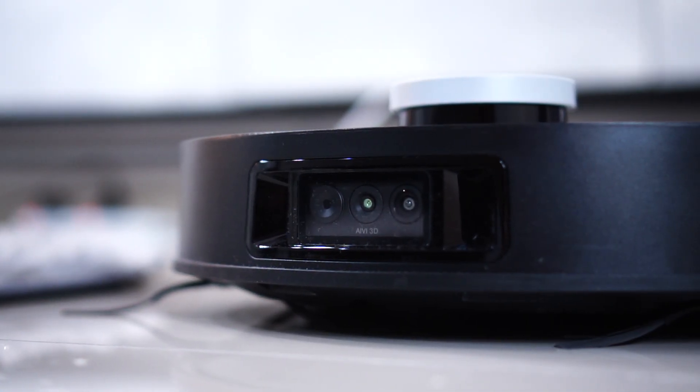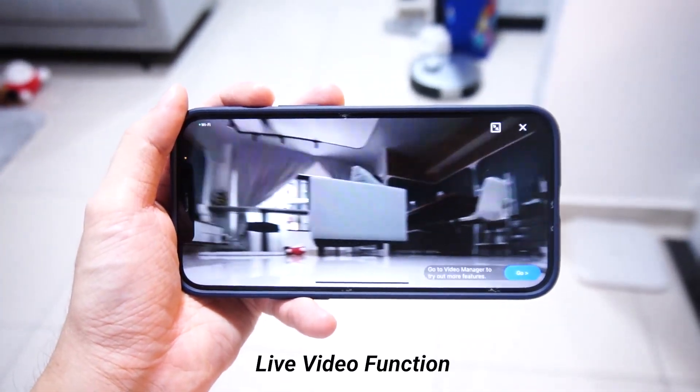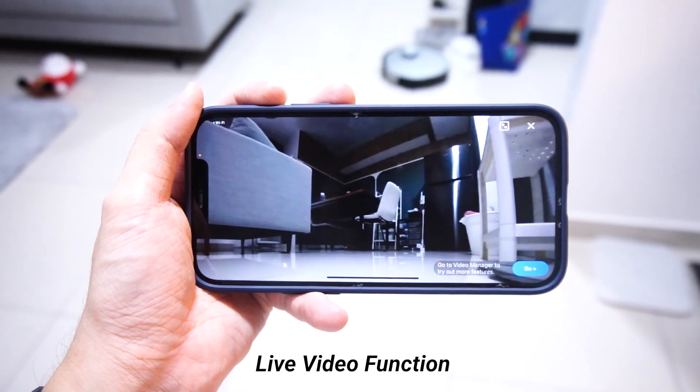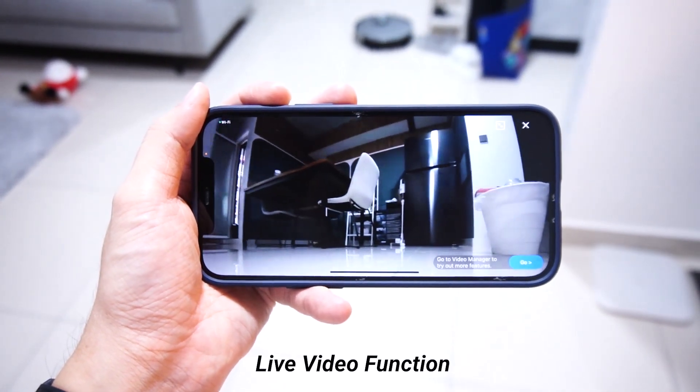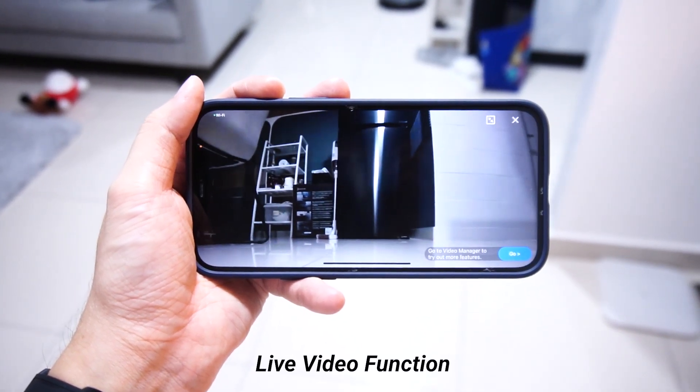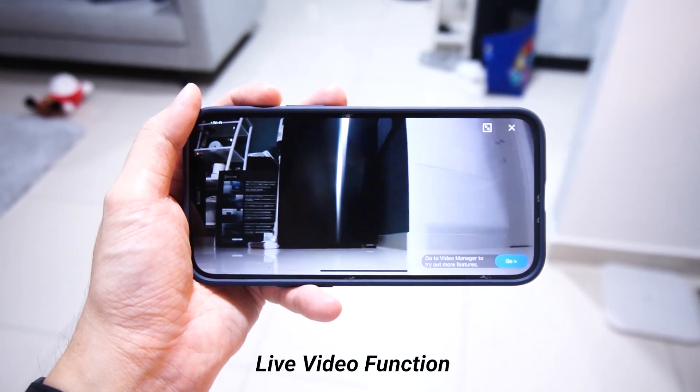Apart from that, it also has a camera system at the front. I'm not sure if everyone would use it — personally I don't really use that feature — but it's there for those who want a first-person view of how the robot is navigating through your house. The cameras are located right at the front of the robot so you can see what the robot is seeing throughout your entire home. That's actually pretty cool.